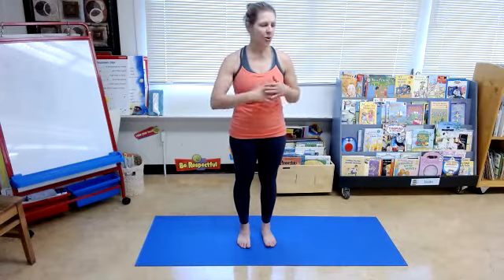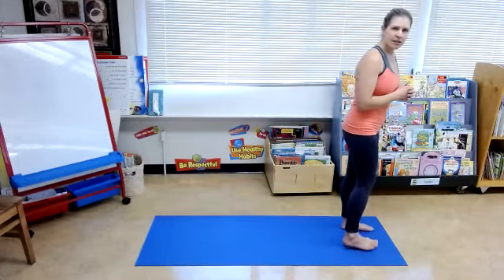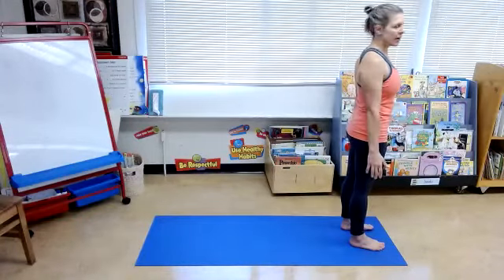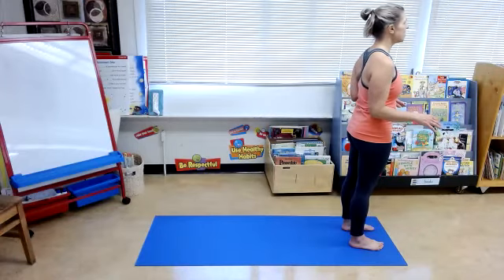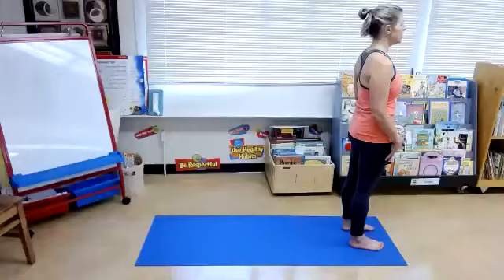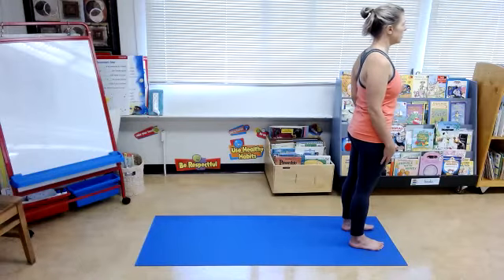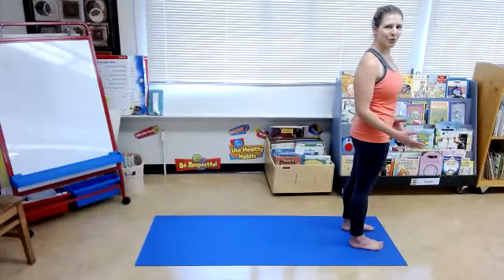Welcome everyone to our lunchtime yoga class. We'll be doing our sun salutation to warm up our bodies, with more movement throughout our class today just to get everything moving and relieve that stiffness like we did last week. Come to the top of your mat, ankles, knees, hips in line with each other, tailbone down, arms by your side, standing up tall. Always thinking about your foundation as we move through all the different poses.